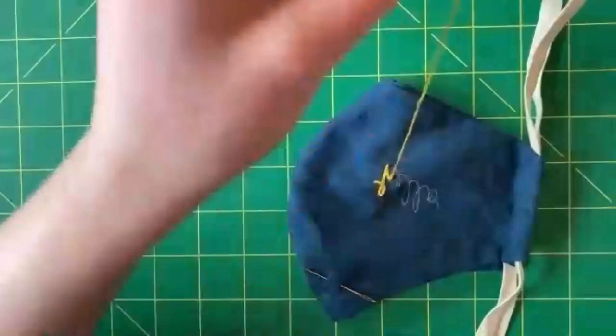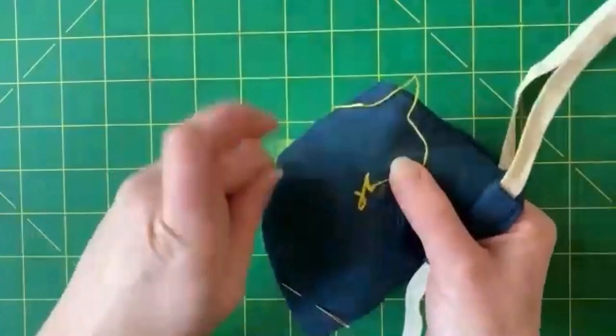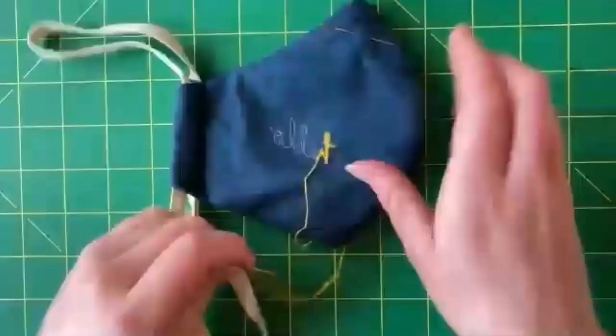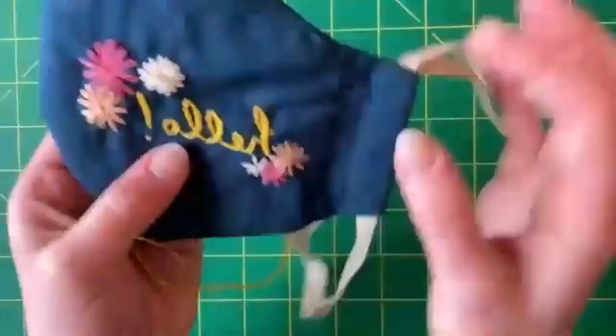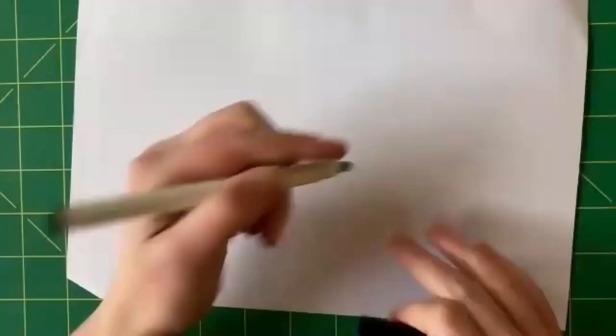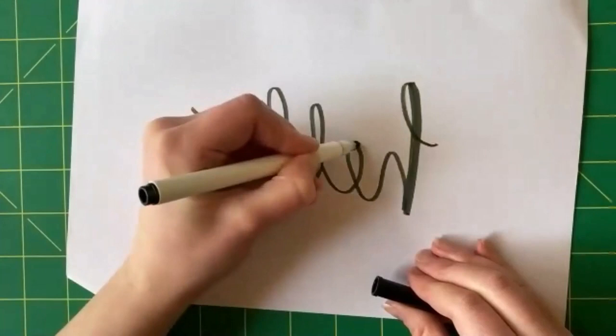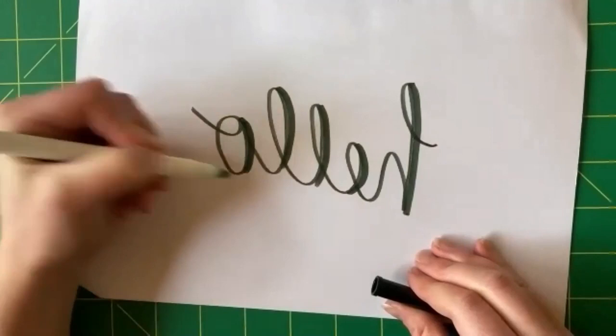I'll do one more stitch for this H, and then I'll show you my favourite trick for doing tidy, nice-looking letters. There's the letter H there. When I stitched 'Hello' on this side, I actually went back and made one line of each letter a little bit thicker. My favourite trick for making letters look nice is to stitch it out once, and then go back and just make a thicker line on one side. And then suddenly, magically, it looks really fancy.